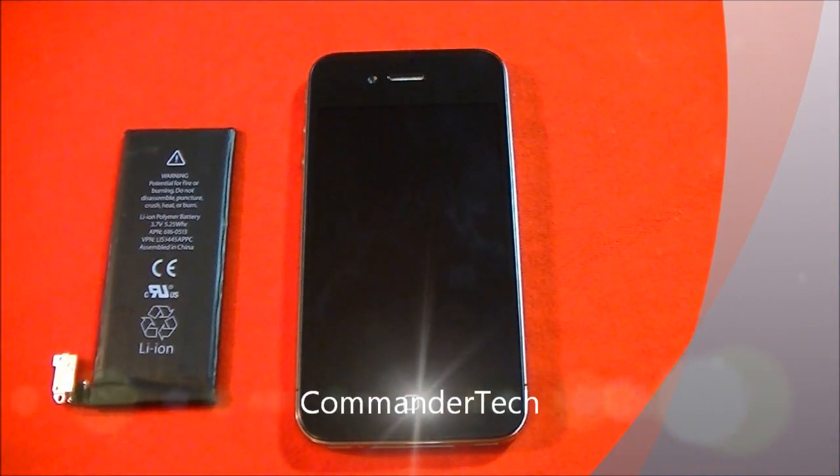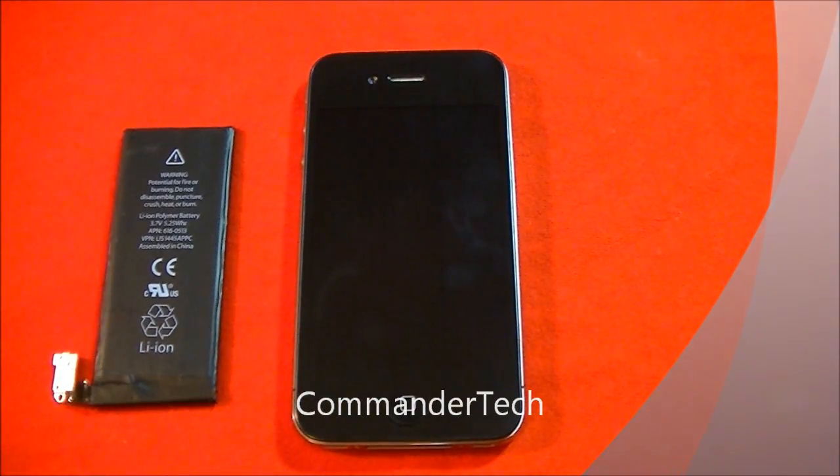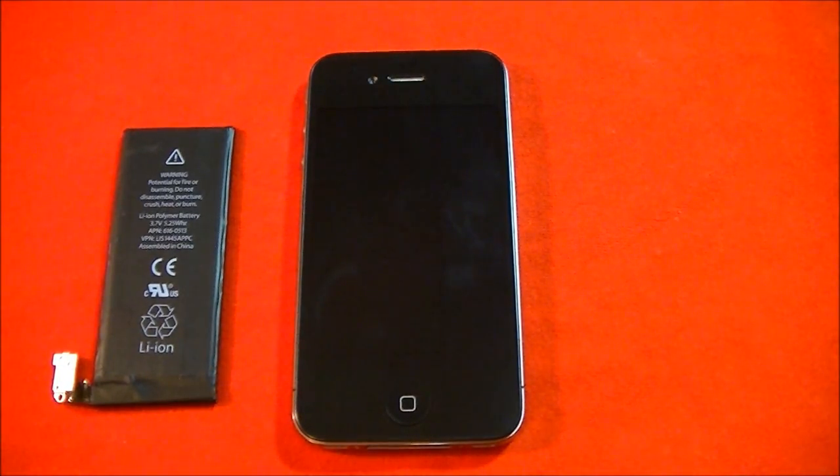Hey YouTube, Commander Tech here. In this video I'm going to be replacing my iPhone 4's battery. This is not going to be a how-to video, but more of a why video.